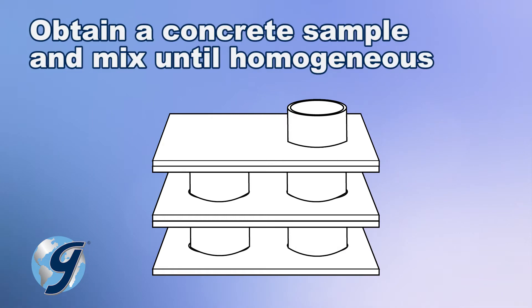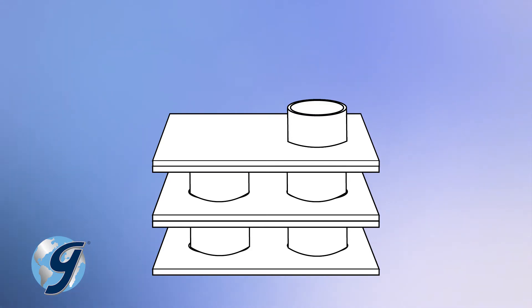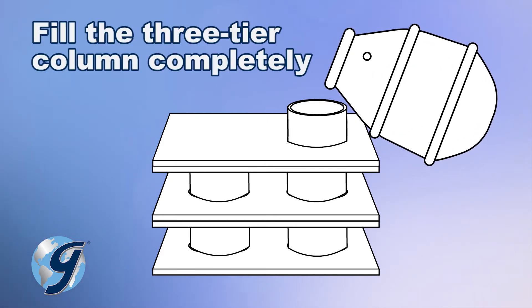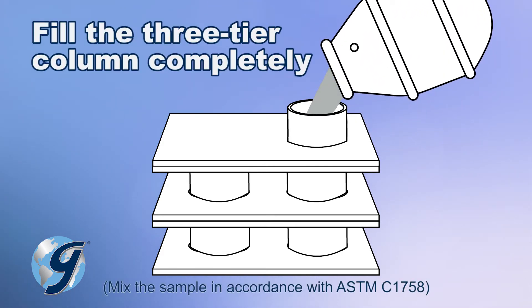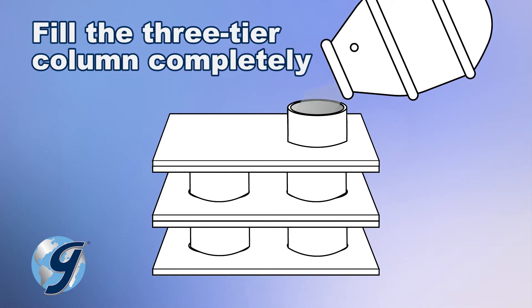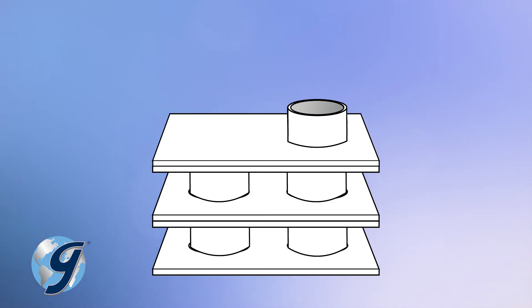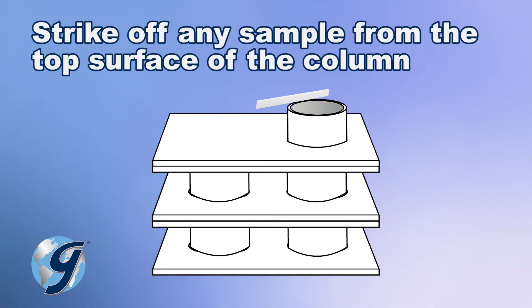Obtain a concrete sample in accordance with ASTM C192 and mix until homogeneous. Now, within two minutes and without tamping or vibration, pour the freshly mixed representative sample of self-consolidating concrete into the top mold until it completely fills the three-tiered column. Strike off the top surface with a strike-off bar.